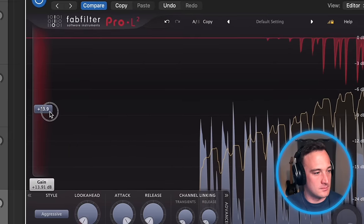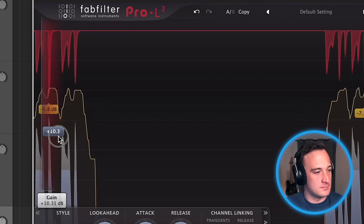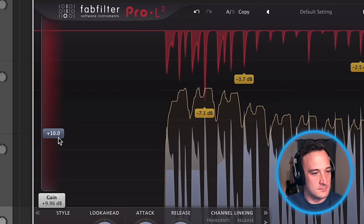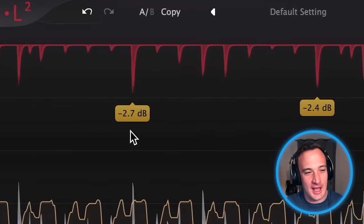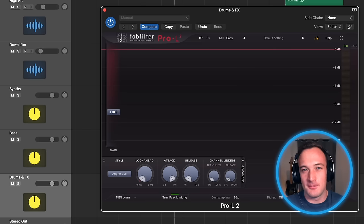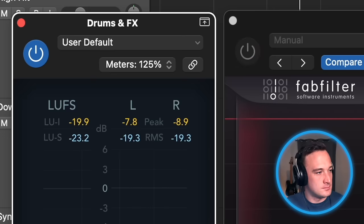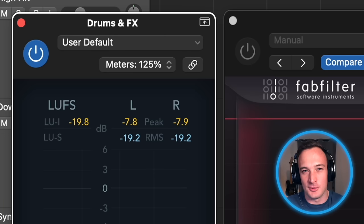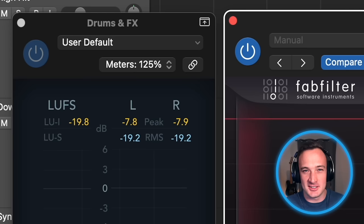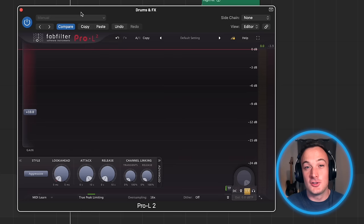So I'm going to keep turning this up until I hear distortion. But I don't actually want any distortion, so now I'm going to back off it a little bit. You can see and hear what this is doing — it's taking the loudest peaks and catching them and turning them down immediately. I can show you the benefit by bringing in a volume meter after the drums. Watch the peak level when I have the limiter turned off — it's peaking around minus eight decibels. But when I turn the limiter on, it sounds like it's the same volume, but that's peaking around minus ten decibels.